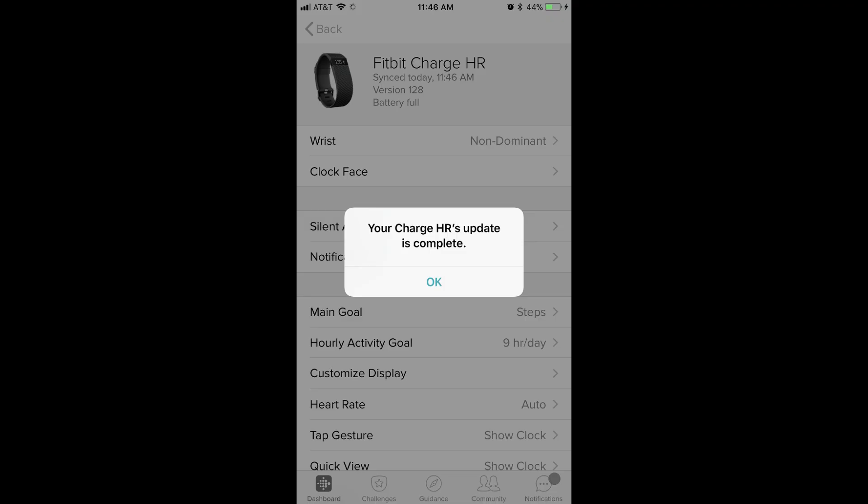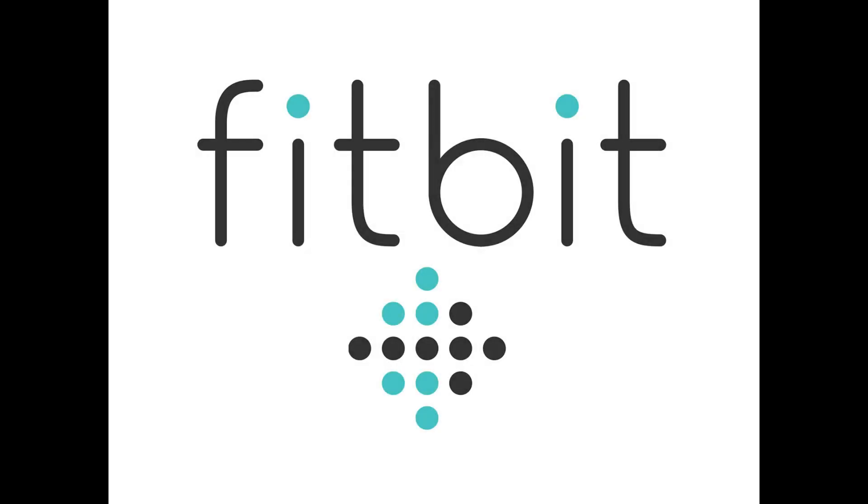Step 5: After the update is complete, a dialog box appears in the Fitbit app that tells you your device's update is complete. Tap OK in the dialog box. Congratulations! You've successfully updated your Fitbit tracking device.